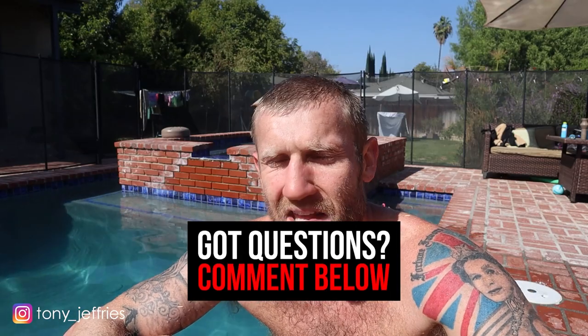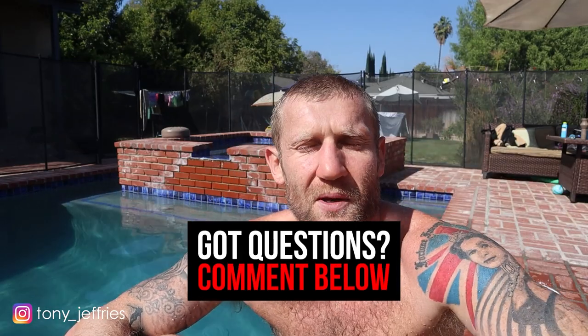If you've got any questions about any of these, please let me know in the comments below — I'm more than happy to answer them. Subscribe to this YouTube channel for a lot more boxing education videos. Thank you for watching.